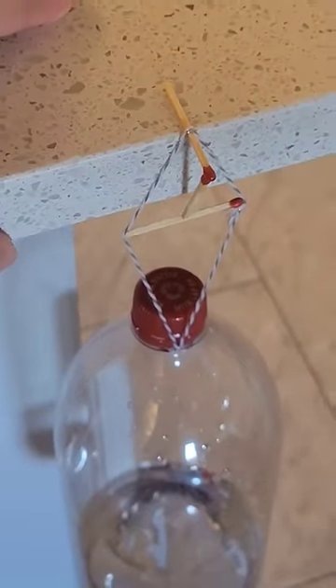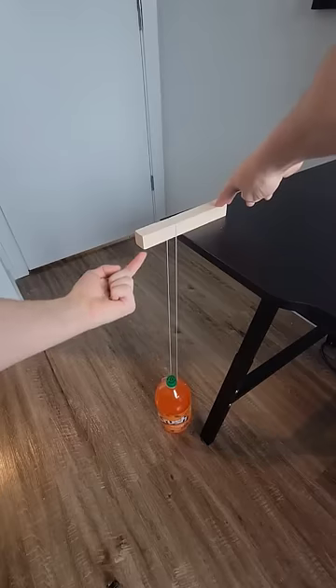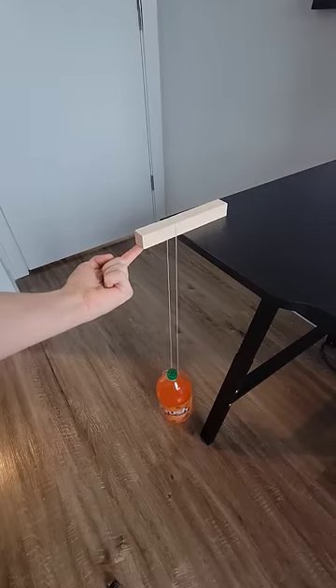It sure doesn't seem like these matches and string would be able to hold a heavy bottle. If you hang this bottle on a single match, the bottle creates a moment and it would obviously fall. But if you provided a force on the edge of the match, you could prevent it from falling.